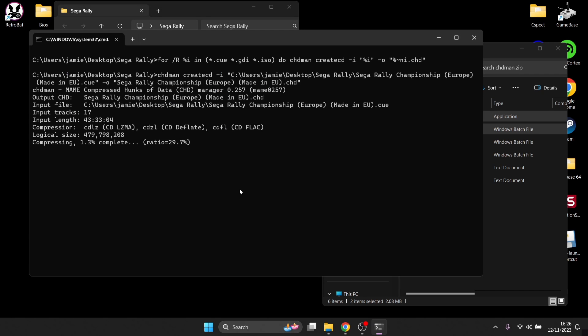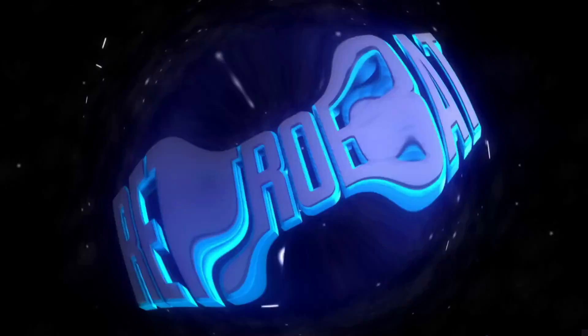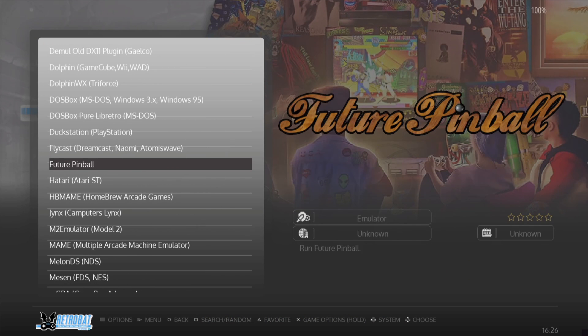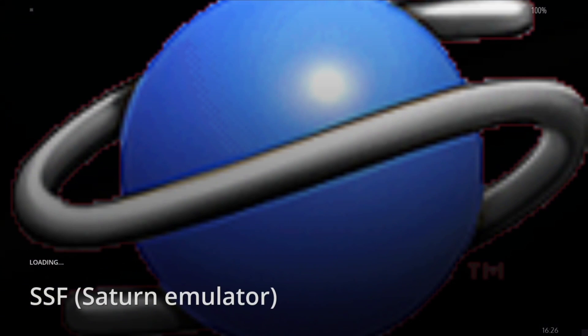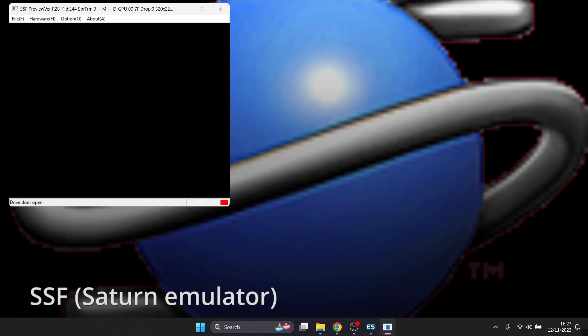To start the conversion, just double left click on the .bat file and it'll start converting to the CHD image. While that's converting, go into RetroBat because we need to download SSF from within RetroBat. Once inside RetroBat, go to the RetroBat icon and scroll down to find SSF. Click on SSF Sega Saturn, it'll bring up an installer - press yes. The emulator will launch but we don't have anything to add yet, so just close it and quit the application.